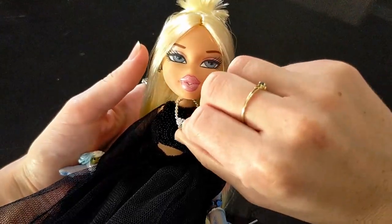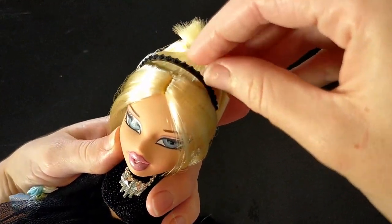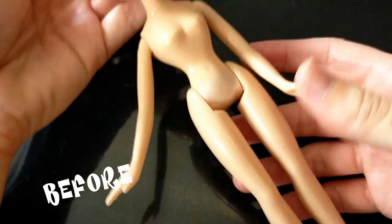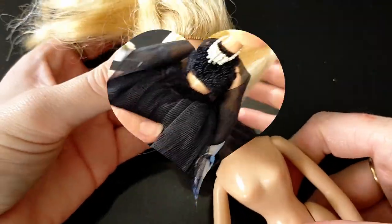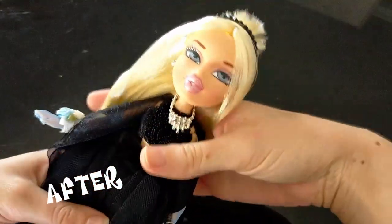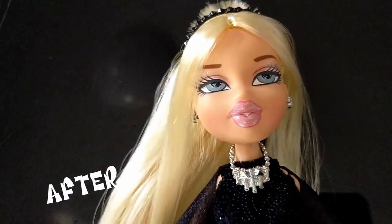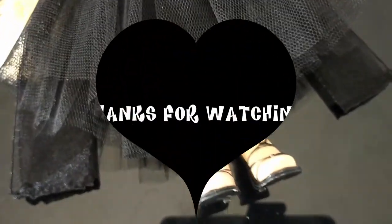With the addition of her accessories, she is now done. Thanks so much for watching!